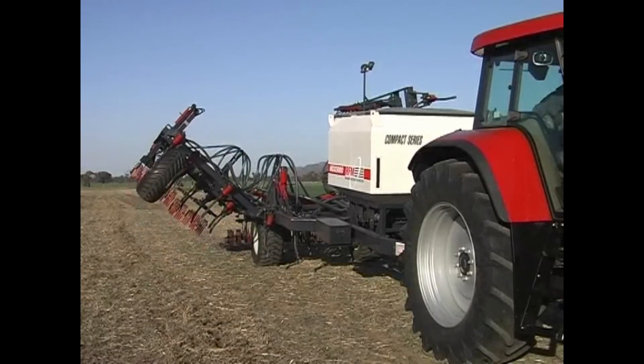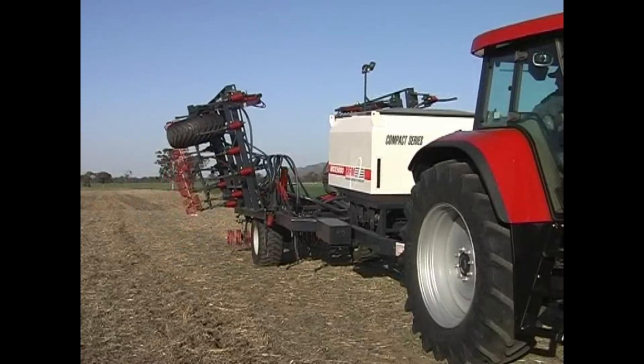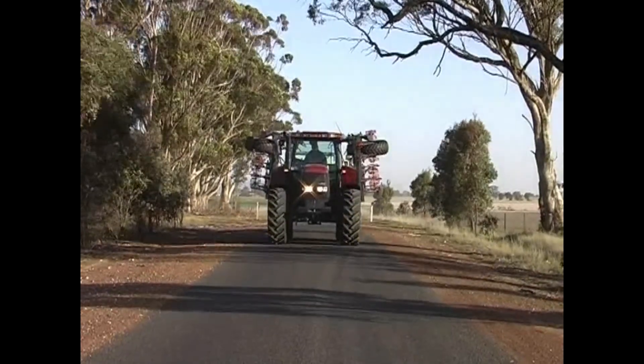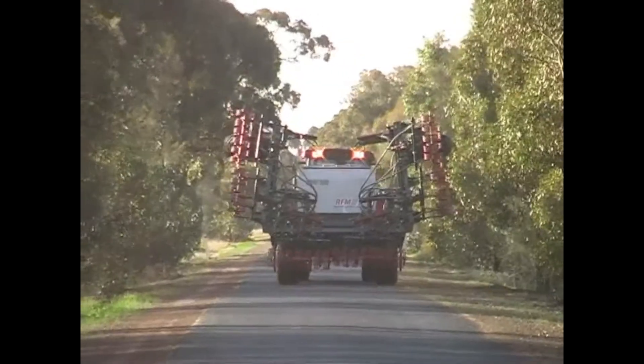The MDX Compact is an ideal choice for the smaller acreage landholder or contractor who faces the challenges of narrow gateways and roadways. It is a compact and versatile machine with a three-in-one bin configuration and a four-and-a-half-metre travel width.